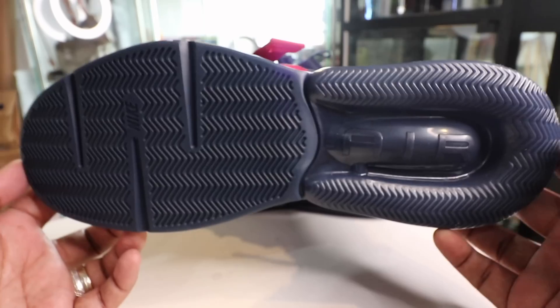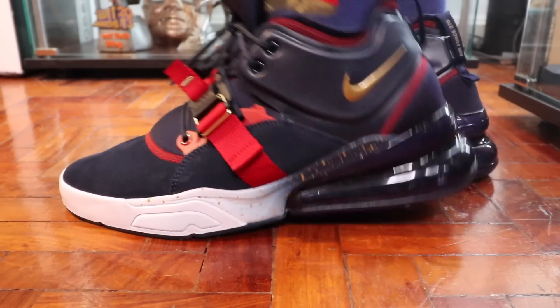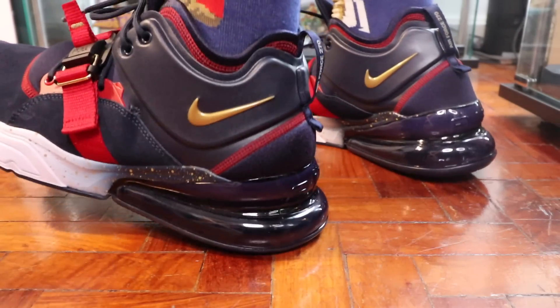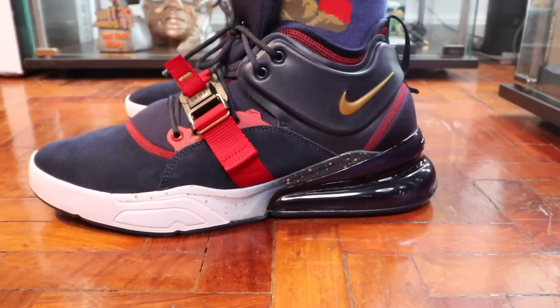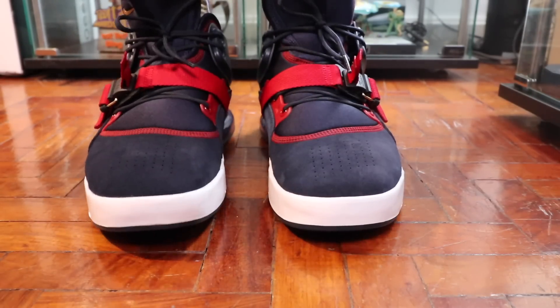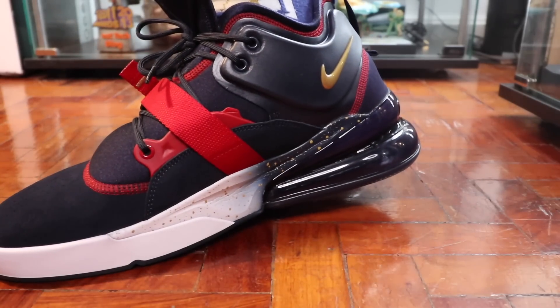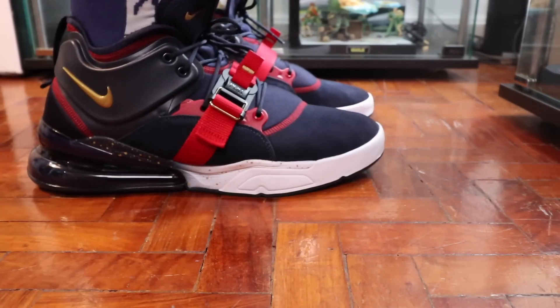If you go to the outsole, you have your typical Air Force 270 outsole — the rubber part here as well as the padded rubber at the back. This bubble doesn't pop; it's something that's pretty durable and pretty resilient. Now, the Air Max 270 is, to be honest, much more comfortable to wear than this one. While it does have that air unit at the back and nice cushioning foam from the midfoot to the forefoot, it is kind of heavy because there are a lot of things going on. You have different materials — leather, suede, neoprene, and a bunch of other stuff. In short, there's a lot going on, which is the price you have to pay if you want the look.